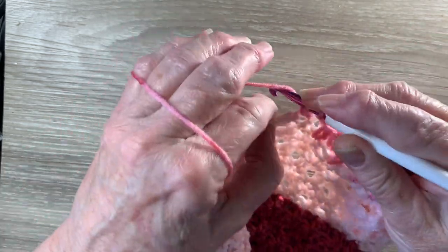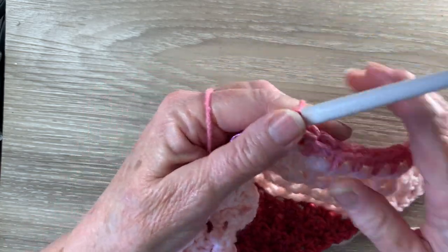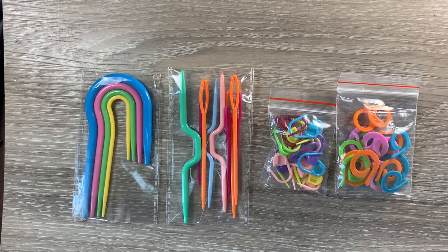And that's working well. I'm really pleased with how that's working. The second item I received from One Day Saving is a knitting and crochet accessory pack.